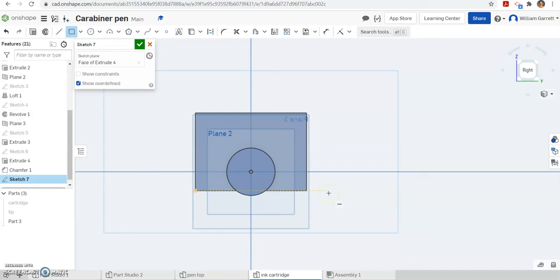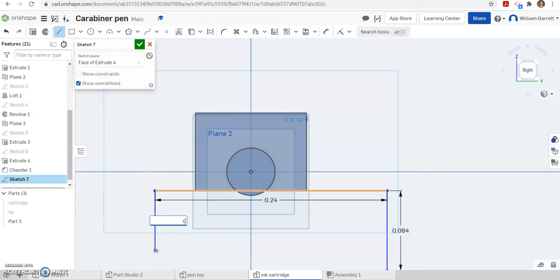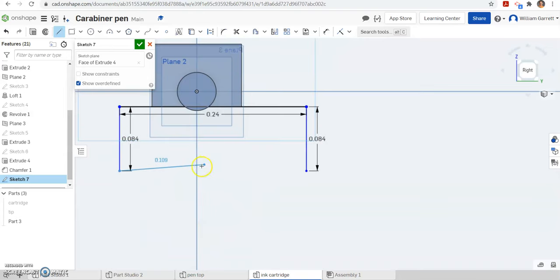I am going to go straight across 0.24 inches, then we need 0.25 as our radius. I am going to go straight across a distance of 0.24, then go straight down a distance of 0.084. We want the line tool and go straight down 0.084. Hit escape and do another line on the opposite side — also 0.084 going straight down. Then we are going to connect it with an arc: a 3-point arc between the two ends with a radius of 0.35.